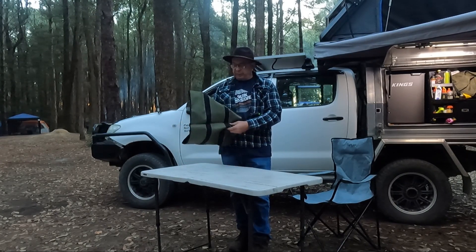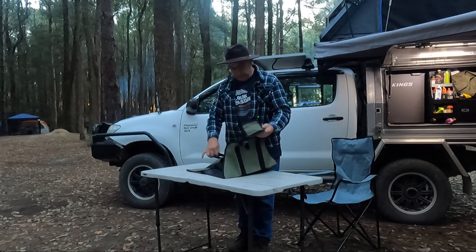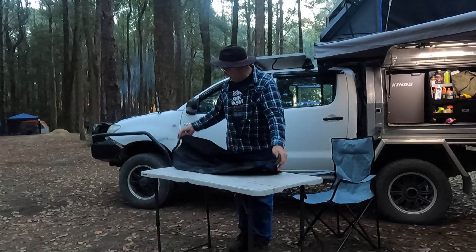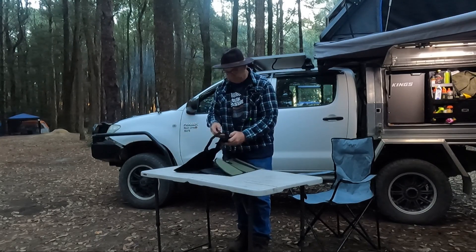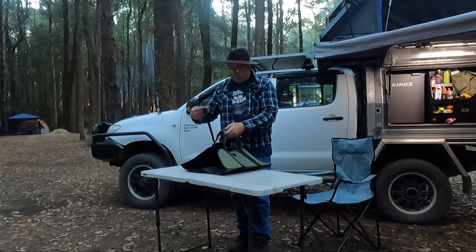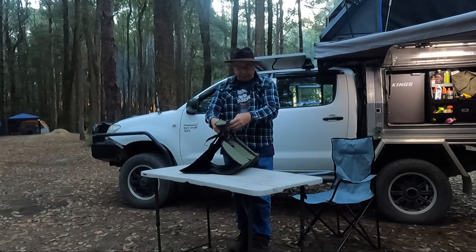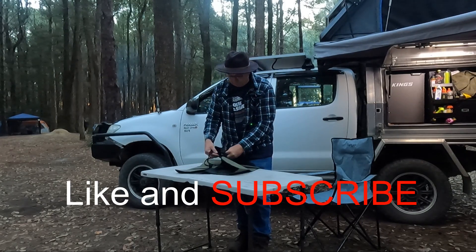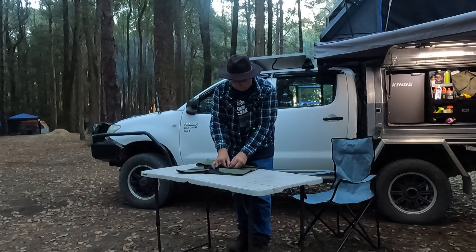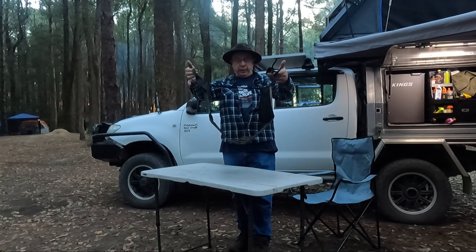Made of some pretty good canvas actually for Kmart stuff, well stitched, and it's also lined on the inside. It has handles at each end and velcro. It also has some sort of locking strap in case it's too long — you can lock it in through a little tab here on the bag, and that allows you to carry a wider load.